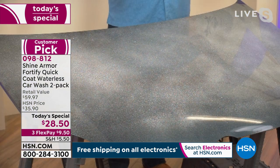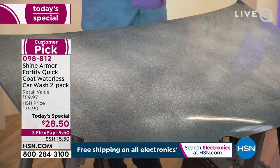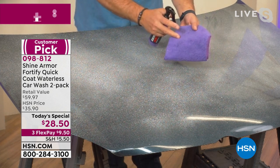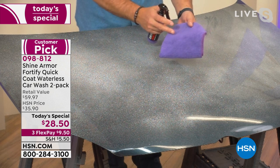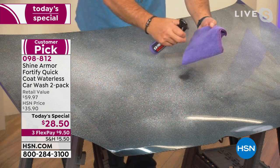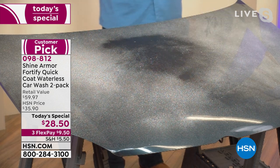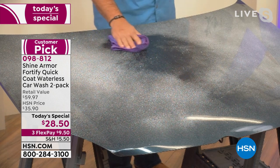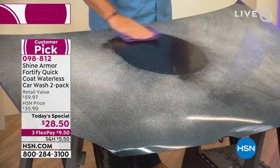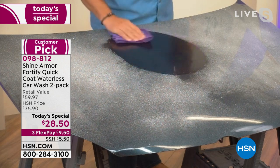I've got a car hood here that's been sitting under an oak tree — it has pollen, possibly bird droppings and bugs. First, spray the cloth, then spray a little on the hood. You can already see it starting to break down the grime. Take this really nice microfiber cloth and gently work the Shine Armor in. The name is twofold — the shine and the armor.